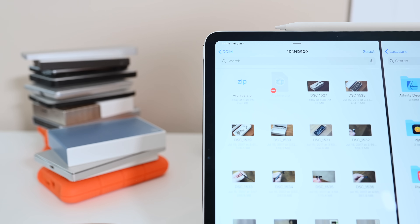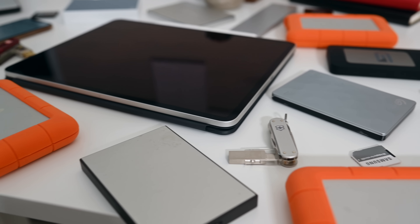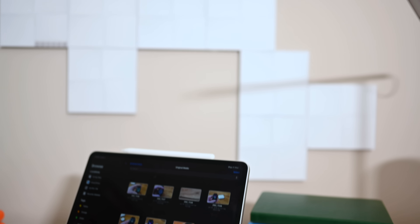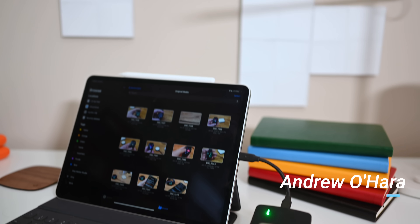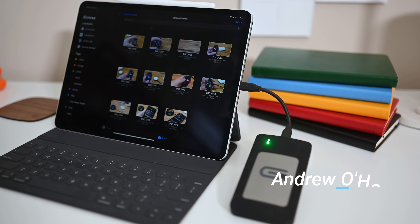We were very impressed with how easy it is to work with files on iPadOS and even iOS 13 on the iPhone. It is extremely robust, and Apple has done a great job here. We can't wait to see what third-party developers do with this newfound technology. Let us know your thoughts in the comments below and reach out to me on Twitter at Andrew underscore OSU.